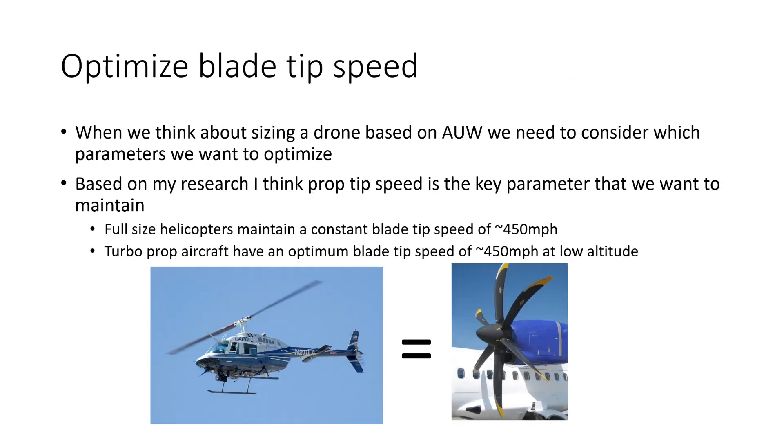As I began to think about sizing a drone based on its all-up weight, I started to consider what parameters we want to optimize. After some research I've come to the conclusion that prop tip speed — or maximum prop tip speed — is the key parameter that we want to maintain as drones get bigger or smaller. A full-size helicopter maintains a constant blade tip speed of approximately 450 miles an hour, and turbo-prop aircraft despite having much smaller propellers also have an optimum blade tip speed of approximately 450 miles an hour at low altitude.